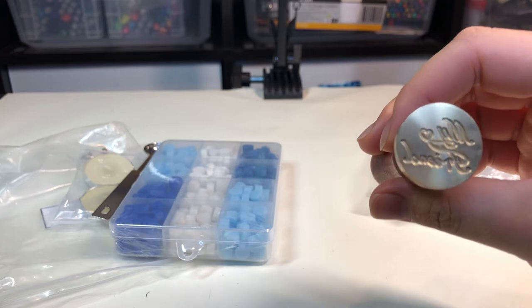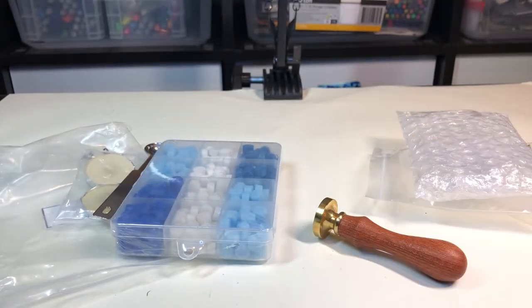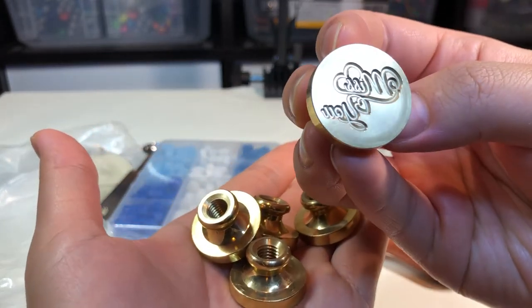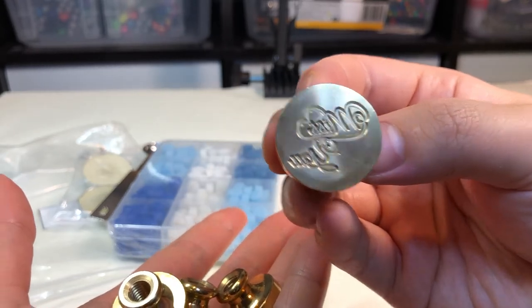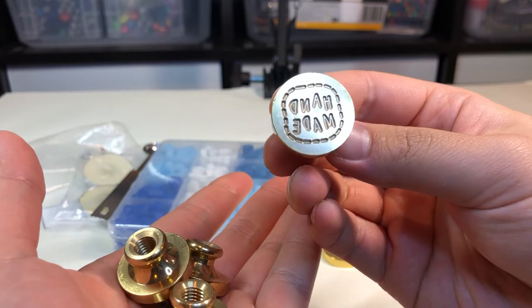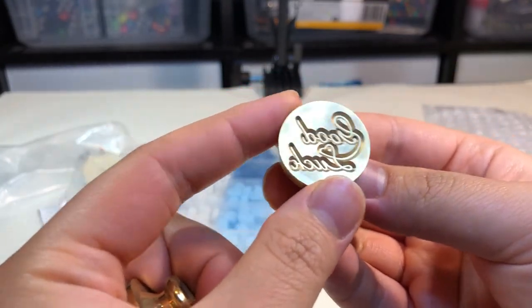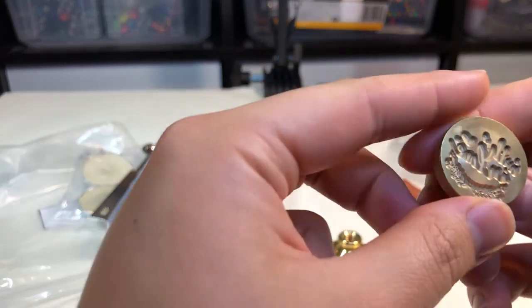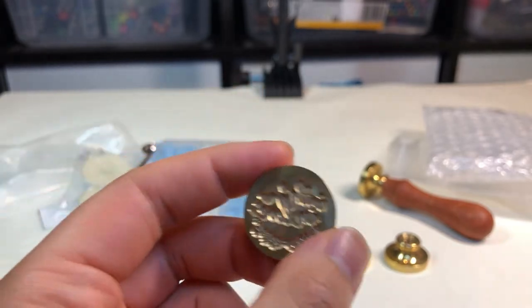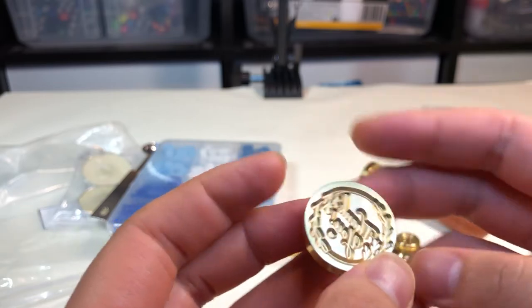This one says "My Friends" — I know it's backwards because it is a stamp. Then some of the others: this one says "Miss You," this one says "Handmade" which is much easier to read because it's not cursive, this one says "Good Luck," this one says "With Love," and then the most simple one that I'm probably actually going to use says "Thank You."